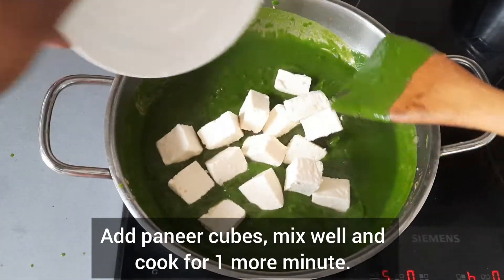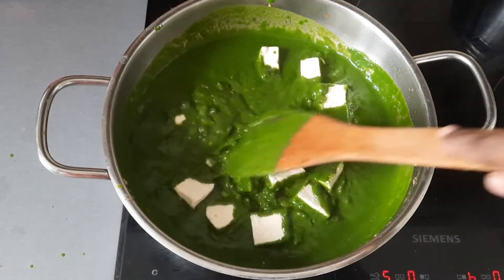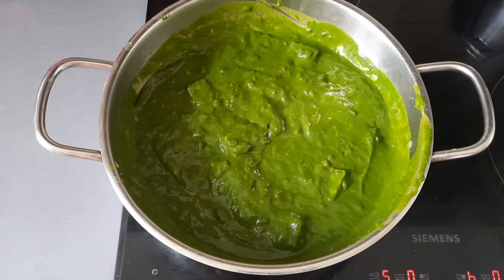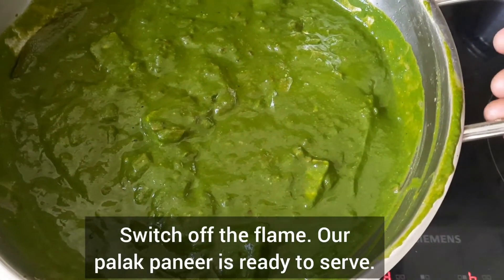Add paneer cubes, mix everything well and cook for 1 more minute. Do not overcook. The flame should be on low to medium. Switch off the flame. Our palak paneer is ready to serve.